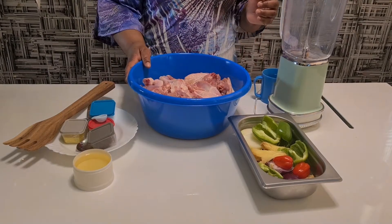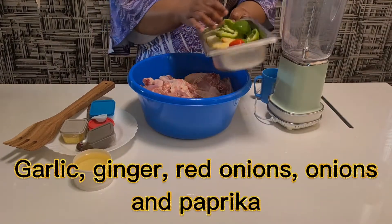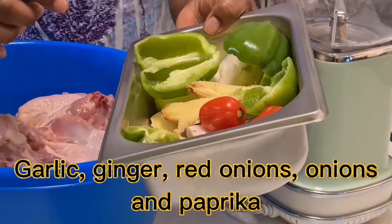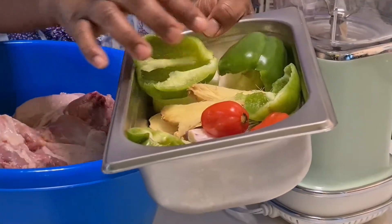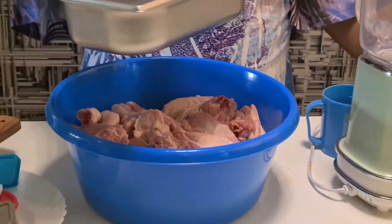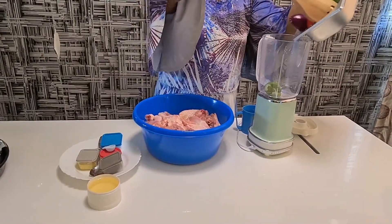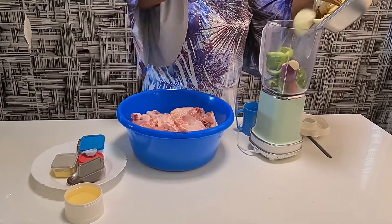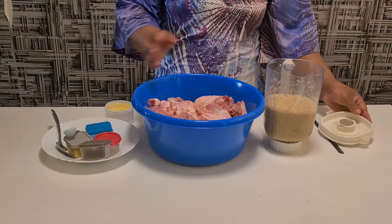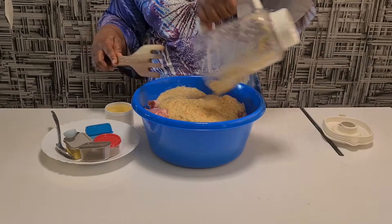First of all, I have to blend my ingredients. Let me show you: my garlic, my ginger, my onions, then my paprika. I have to blend them all together so that I can use them. Now I have finished blending my ingredients and I will put them inside.